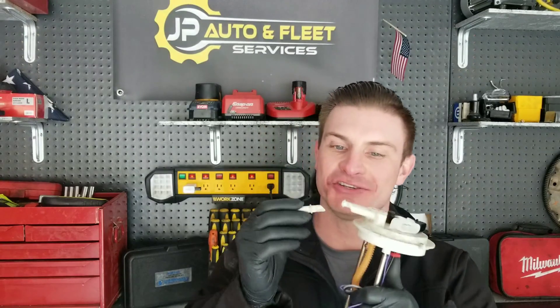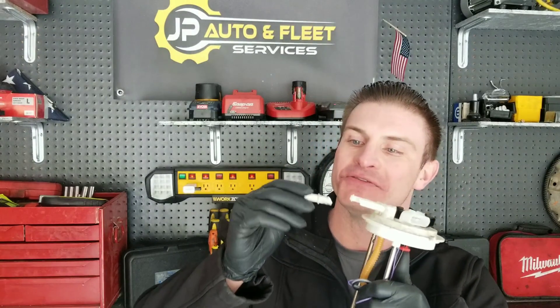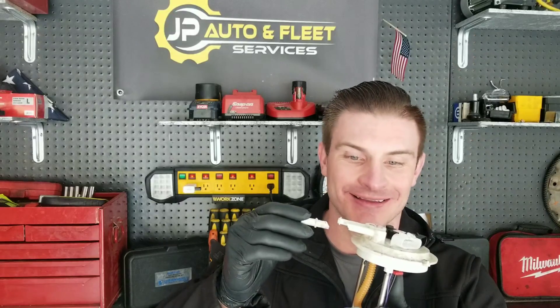I might have to replace this $300 fuel pump because of a stupid broken plastic nipple fitting. Well, I'm not going to replace it. I'm going to fix it and it's going to be stronger than the day it left the factory — and this is the best fix on YouTube. Stay tuned and let's get it.